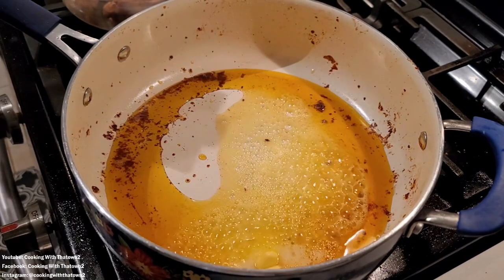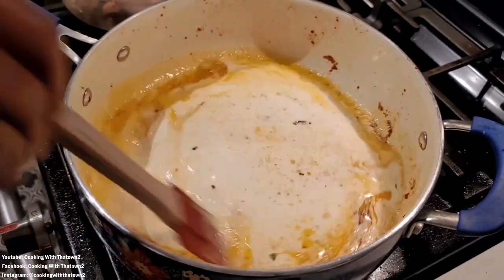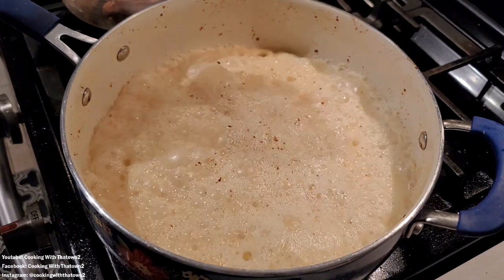Once we got that out of the skillet, we added in some unsalted butter as well as our heavy whipping cream, and mixed everything together, scraping down the sides of the pan to get as much flavor as possible back into the alfredo sauce.